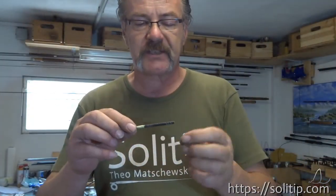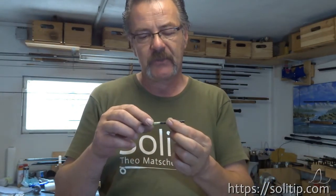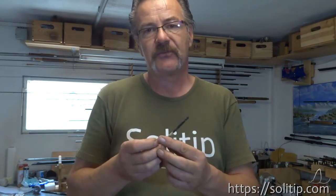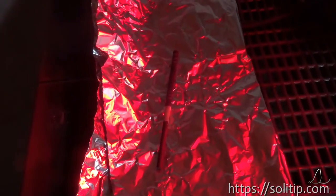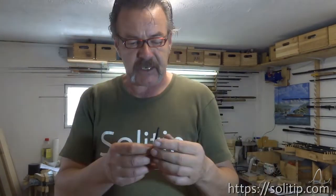To cure the epoxy - if you have ever worked with epoxy, you know that it is very necessary to put heat on it during the time when it cures. The heat of approximately 40 to 50 degrees Celsius, best is 70 to 80 degrees. You can use a lamp - a red light lamp, just a heat lamp. Let it cure approximately half an hour to an hour. Once the glue is cured, we can take the next step.